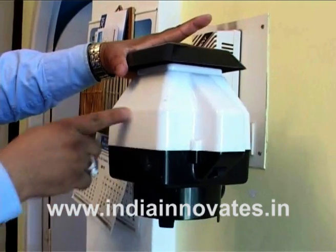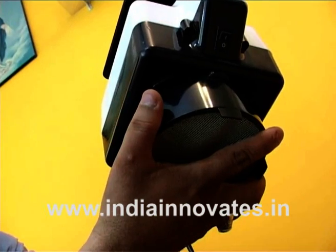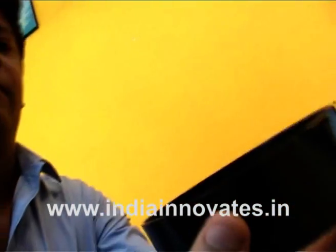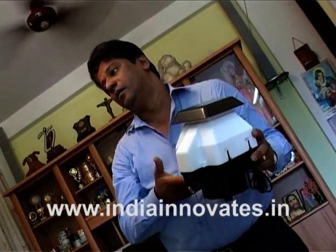The technology was shortlisted for the prestigious FICCI DST Lockheed Martin India Innovation Growth Programme, and now the innovators are looking to build relationships with big retail chains and realty firms to integrate their product at the time of construction.